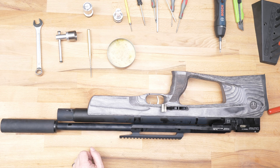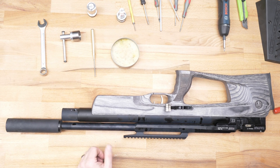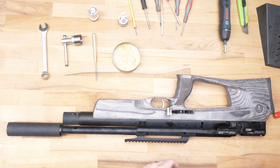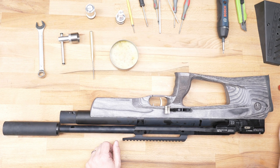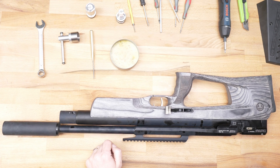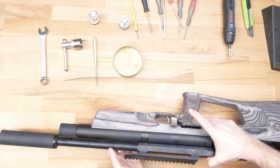Now we can start to disassemble this gun and I will try to show you how easy it is, what you can change and how you can change it. During assembling and disassembling we just use normal keys and other things — no special tools. We have one special tool for the pressure gauge but it is also not necessary to have it.